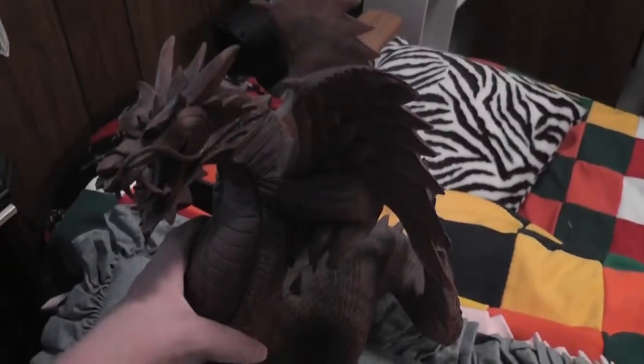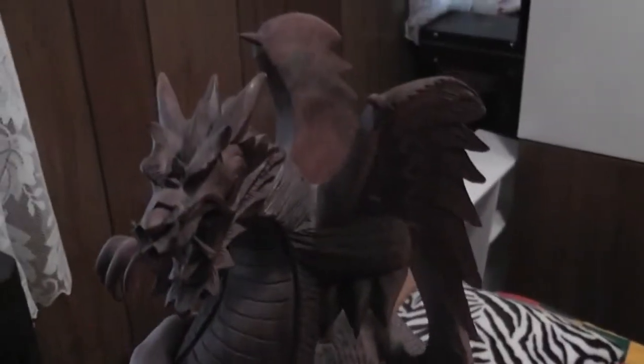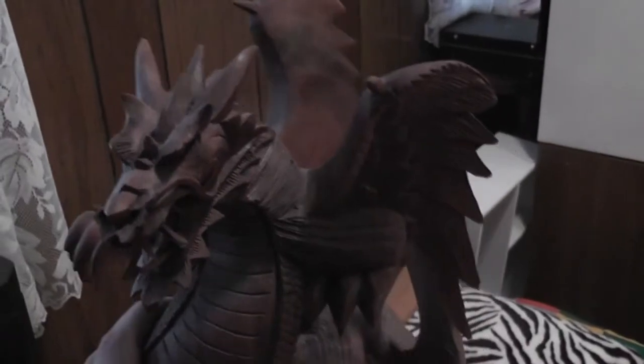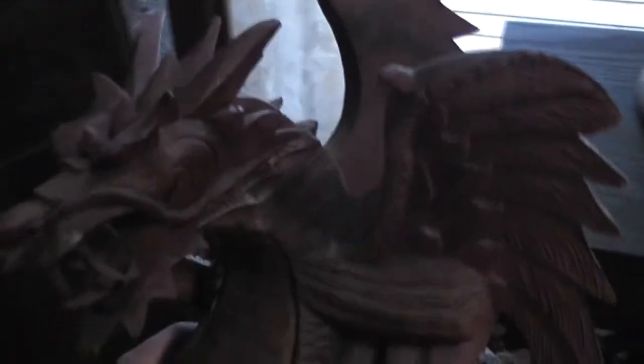I have to tell you something about this guy. I got him when I was in Berlin, and when I was coming back, he was such a pain to get back to the U.S. because when I was on Air France, they wanted to put it in the cargo hold. I didn't want them to do that because it's made out of wood and it would have chipped and broken. So I had to carry it on my lap the whole way back on the eight-hour flight from France. That's the story behind him.